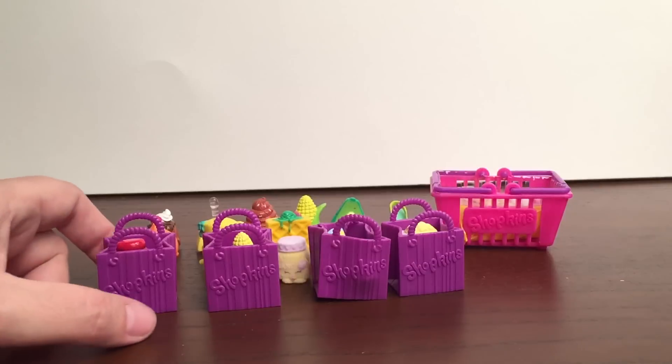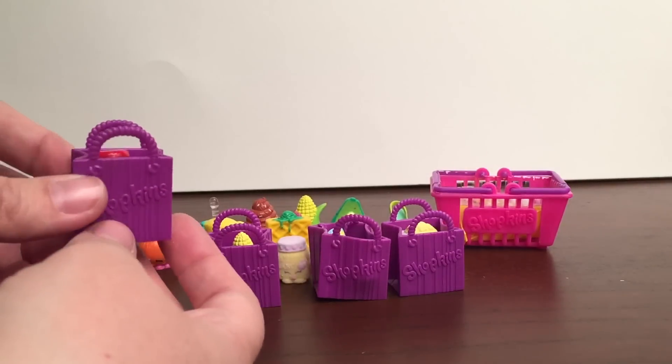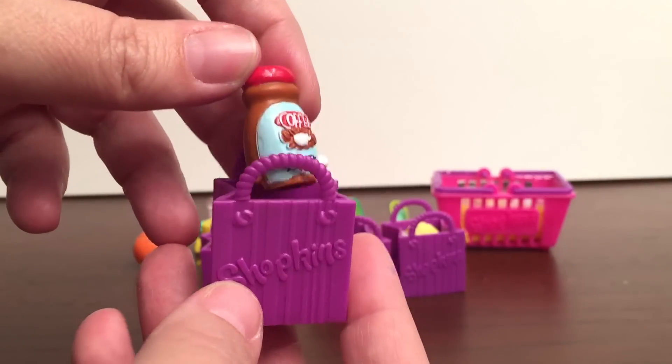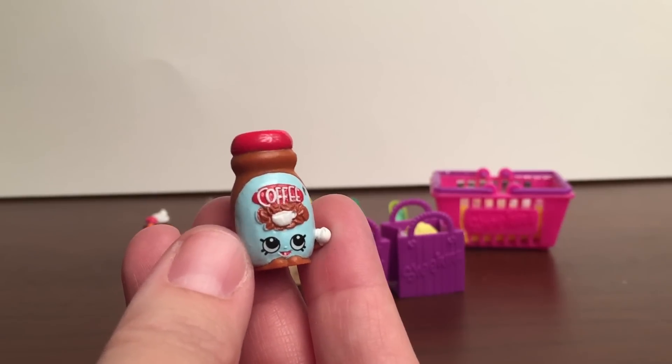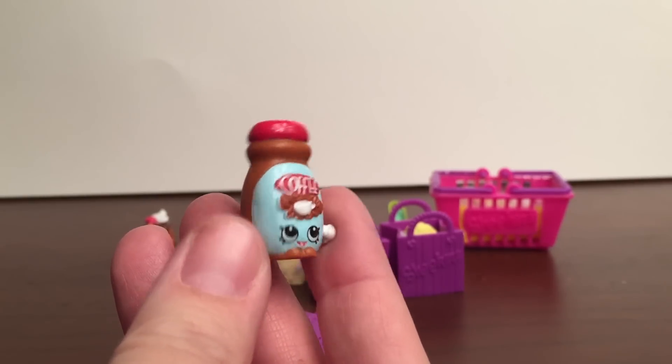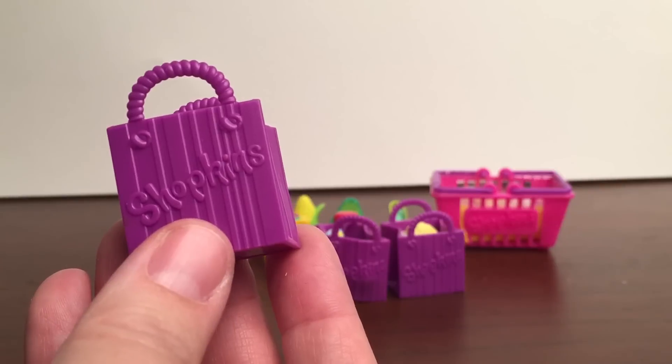The 12-pack also came with four bags, so I put the last four in here. Let's see what's in this bag. We got Toffee Coffee, and this one's rare from the pantry section.